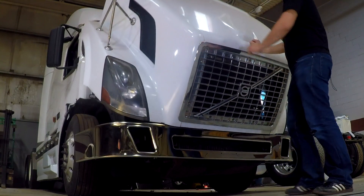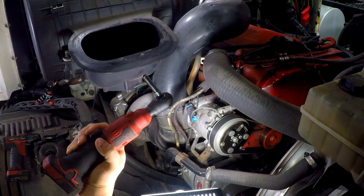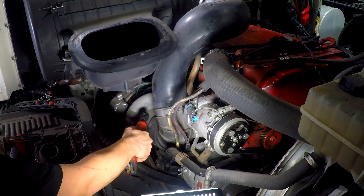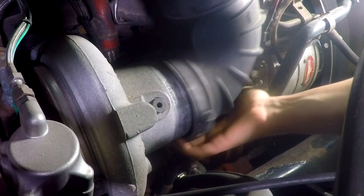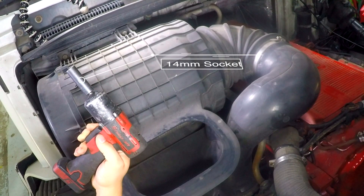Let's begin by opening the hood. Using an 8-millimeter socket, remove the turbo inlet hose clamp. Using a 14-millimeter socket, remove the top air filter housing bolts.